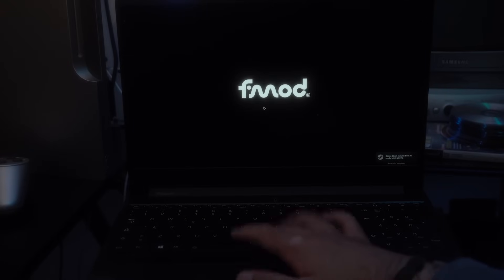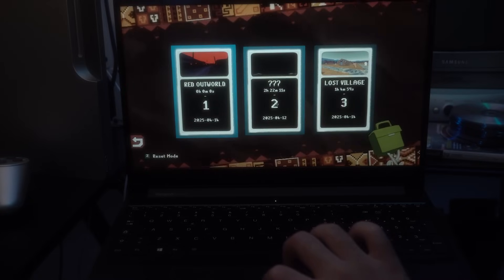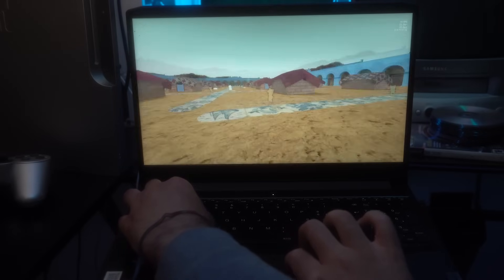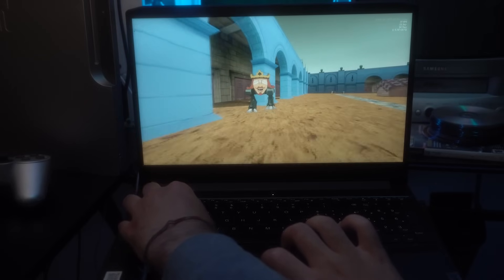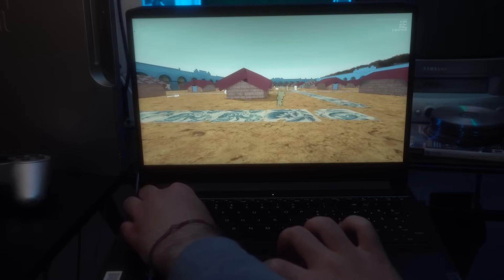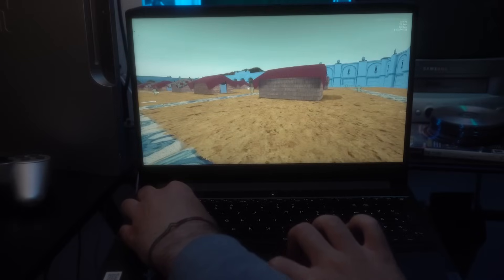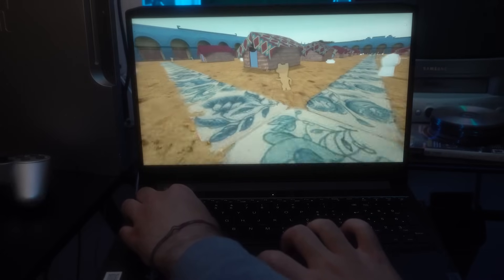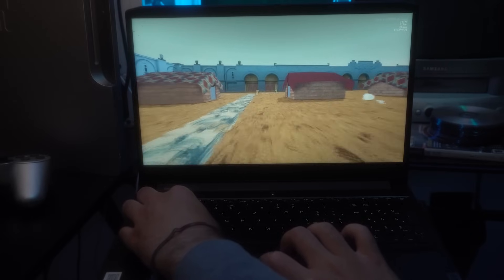Then I tried something on Steam — I installed Proton GE and played Ana Dream BBQ, and again: full HD, high settings, buttery smooth. Sure, these aren't super heavy games, but with a few tweaks like on the Steam Deck, even bigger titles can work. And honestly, I just love doing this — I love getting things to run that shouldn't run well. It's such a fun challenge. And with all that, we've officially brought this laptop back to life.